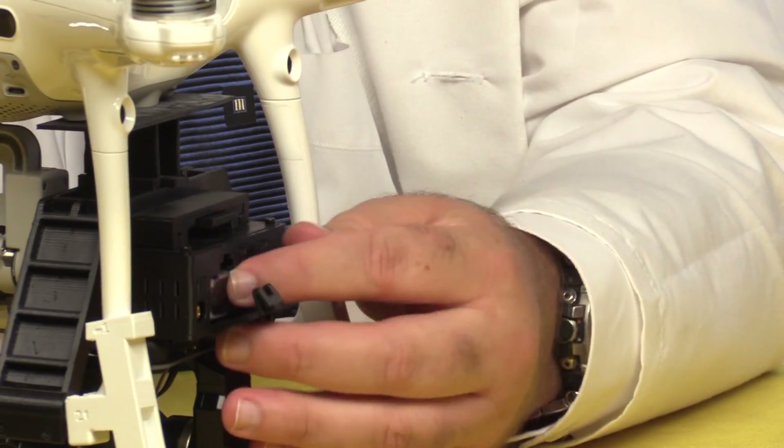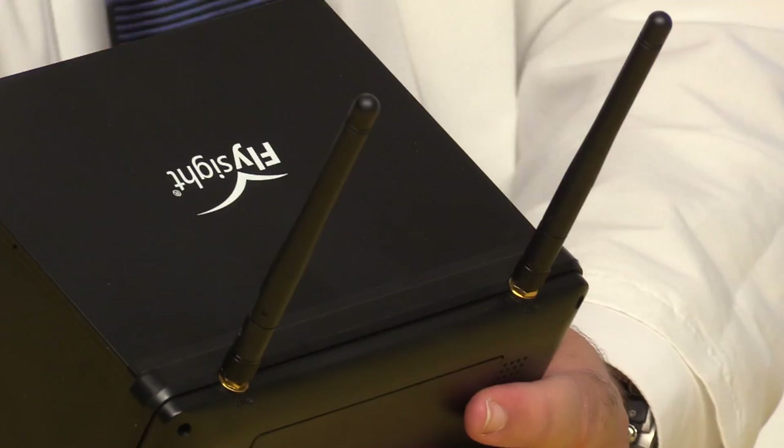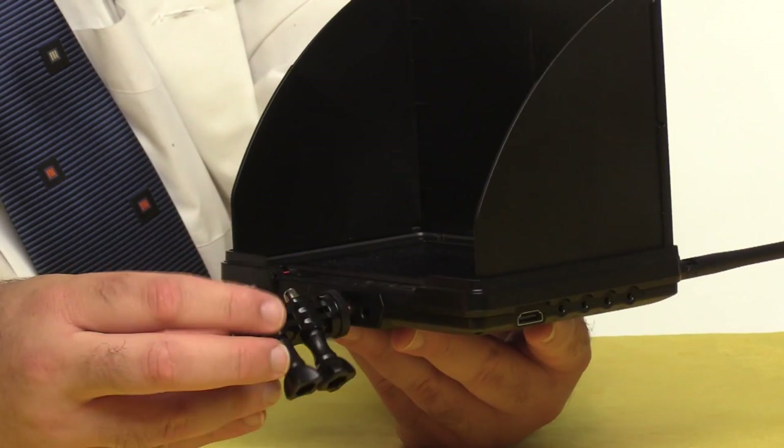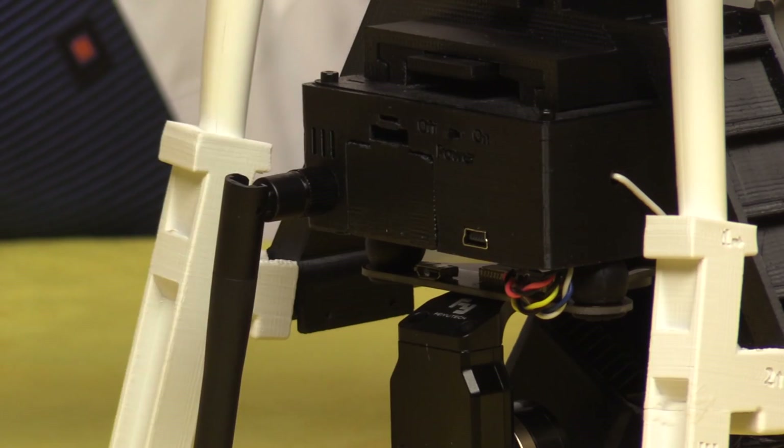Go ahead and insert the rechargeable 9-volt batteries into the gimbal and the controller. These little guys pack 600 milliwatt hours, which is four to five times the juice in a regular 9-volt. You can run both units off of standard 9-volts and the controller doesn't seem to mind. However, the gimbal will run down after just a minute or two, so these lithium-ion batteries are really your only choice. Attach the video screen to your radio and power it up, then turn on the controller and the gimbal.